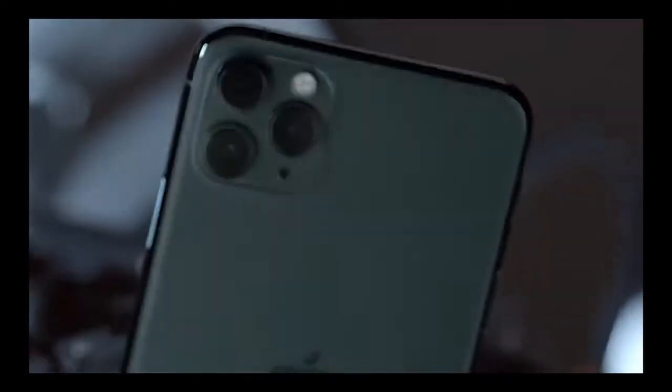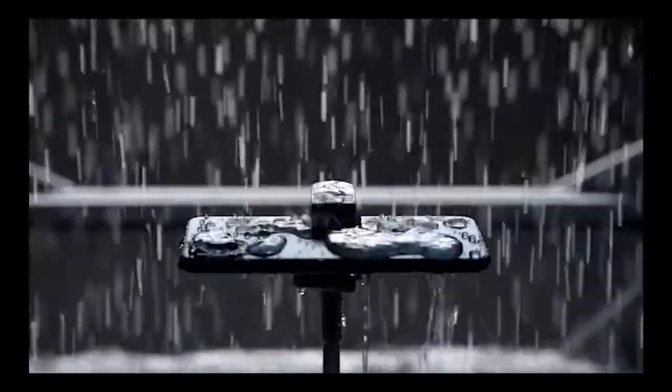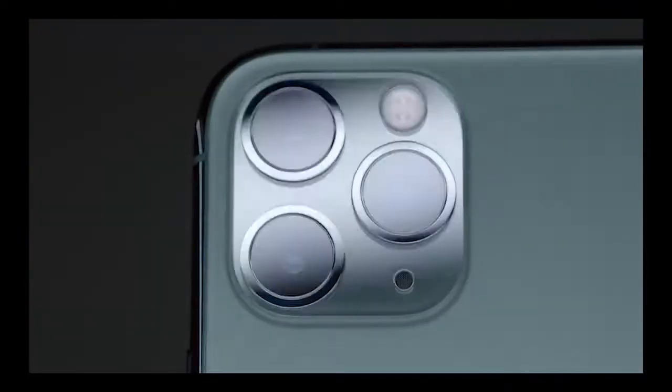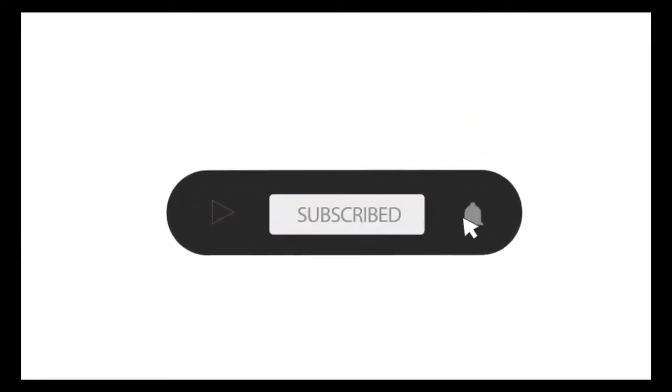Hello, welcome to E-Link. We are going to have a new Apple company. We are going to have a new iPhone 11 Pro. Subscribe, share, like, and hit the subscribe button.